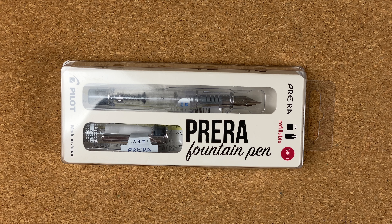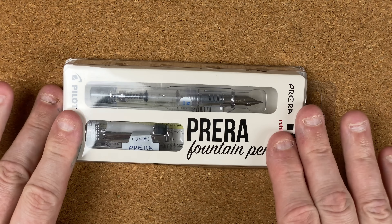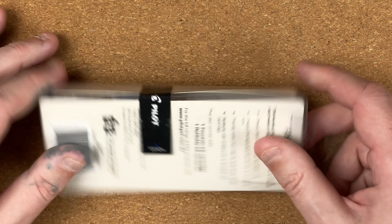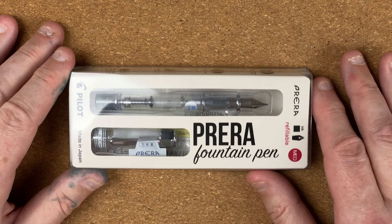Hi, it's Gary. Welcome to today's video. I've got an unboxing for you today. This is the Pilot Pereira. This pen was actually a gift from my wife during the Inkvent period. So we're doing the first impressions on this today.